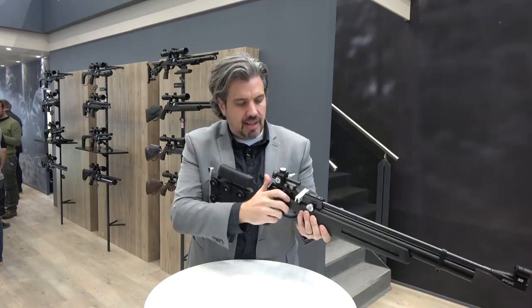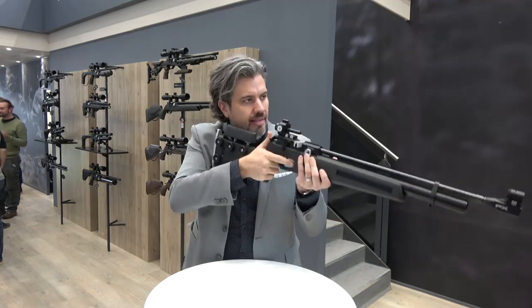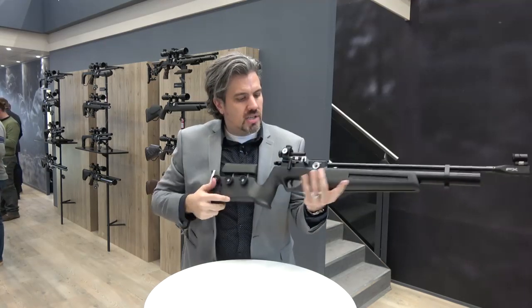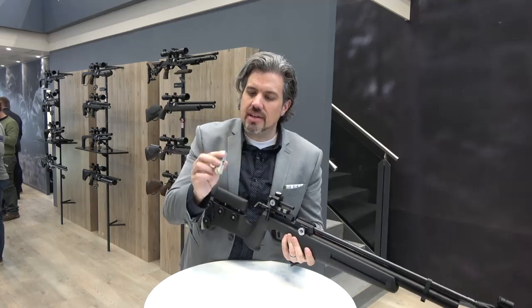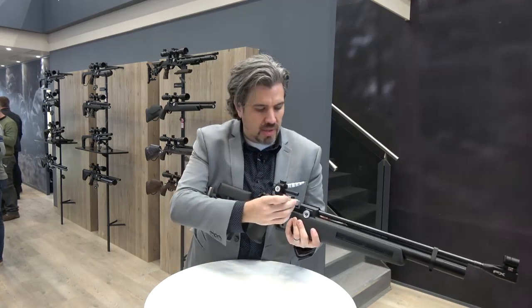The difference here, instead of the side lever, this is a straight pull bolt. The idea in biathlon is you're doing that action, so it's a straight pull bolt — very cool. You've got the diopter sights on there, the open sights. This is a five-shot straight magazine because in biathlon you get five shots. It's basically to mimic what's needed.